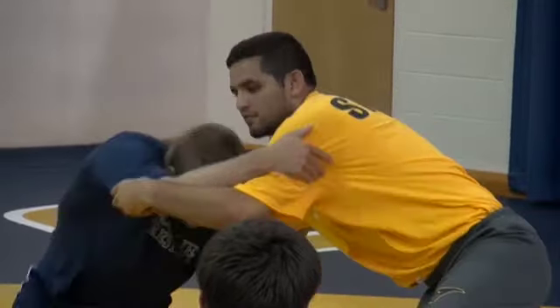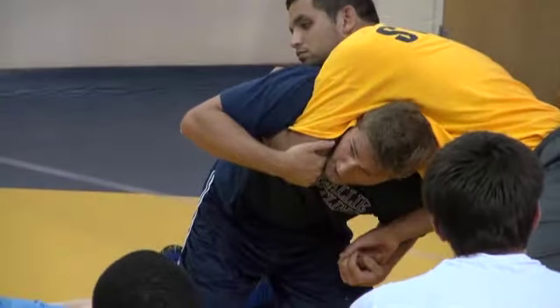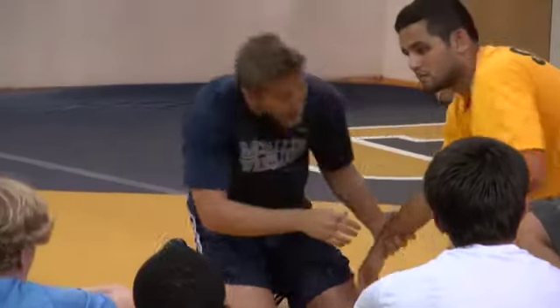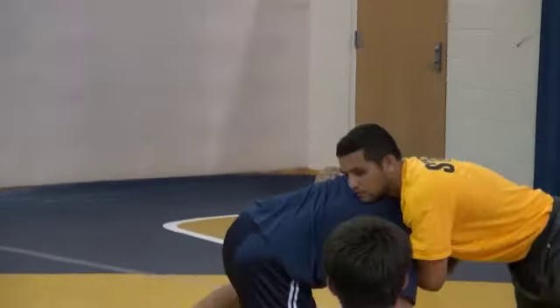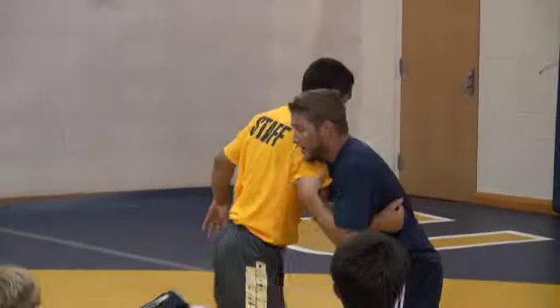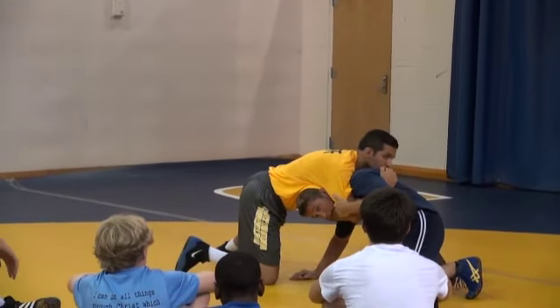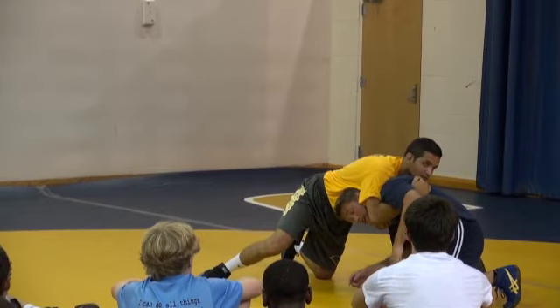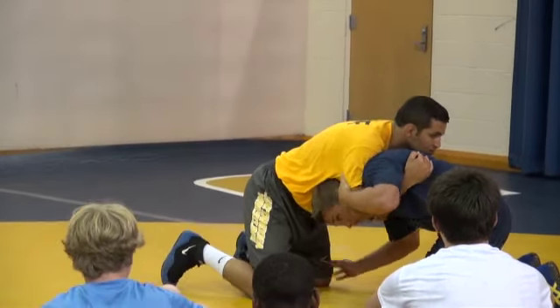Now we're going to go to front headlock stuff, playing off of what we already did. Today I tried to hit a fireman's right here and Gabby defended. If I go to a front headlock position, can Gabby keep this underhook? For most of y'all, the guy will have a right-handed underhook because you had a left-handed tie — because I tie with my trail hand. So most of the guys are going to have a left-handed underhook by the time I shoot. Gabby doesn't have a good front headlock here because his outside knee is down. If both knees are down, I'm going to do what's called a dump.